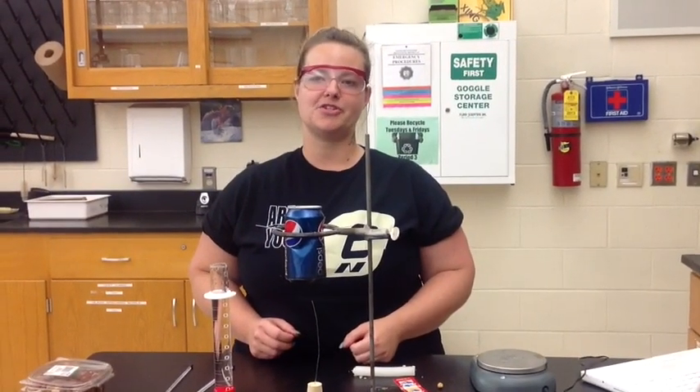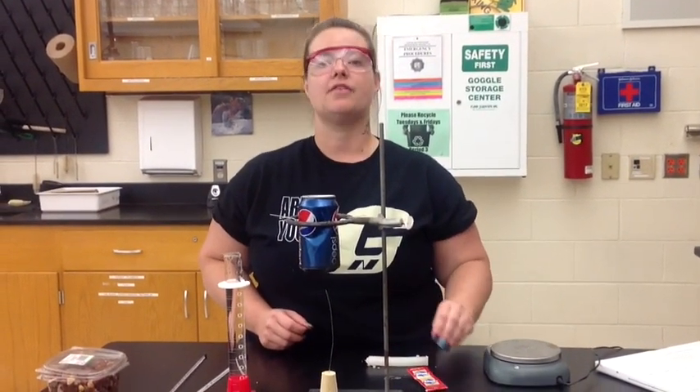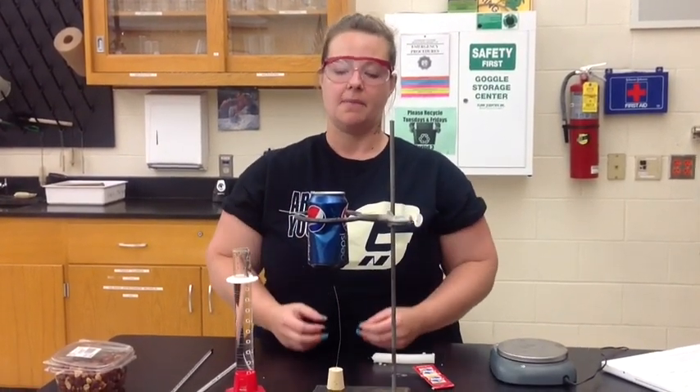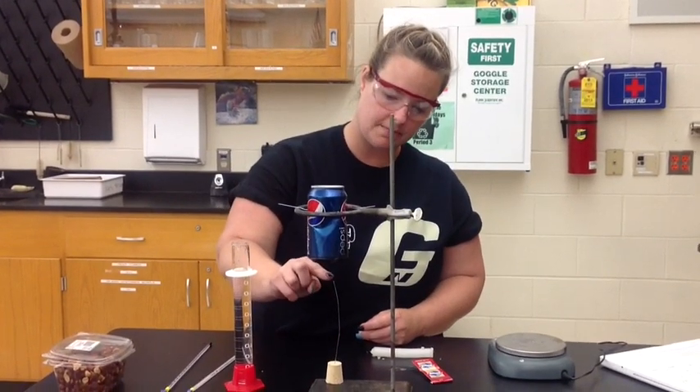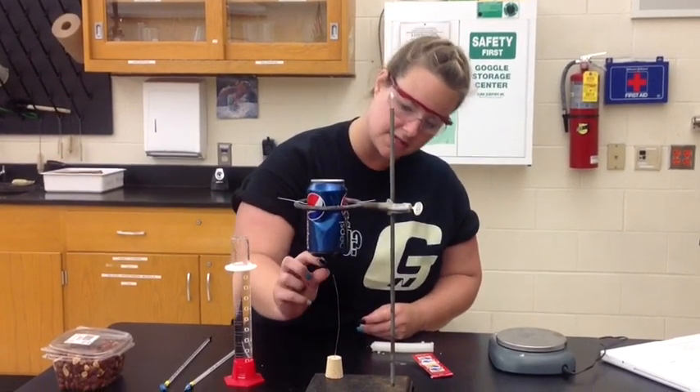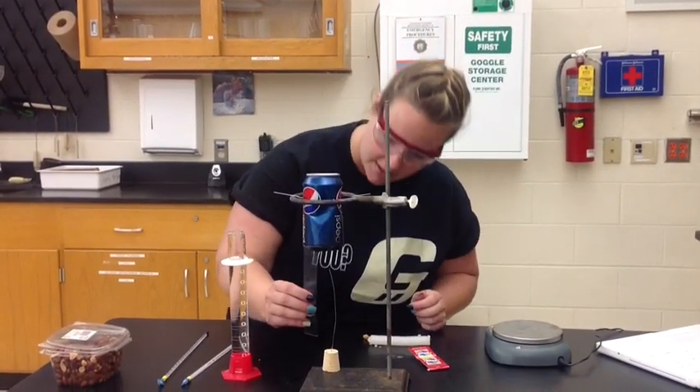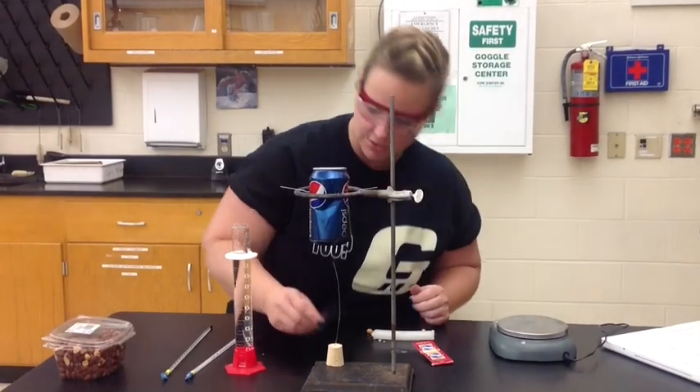I'm going to be conducting the calorimetry lab with a peanut. The first thing you need to do is read through your lab and then make sure that your setup looks like mine does here. Make sure also that your stick for the food source is measured out as being only 3 centimeters away from the base of your can, so make sure to measure that.